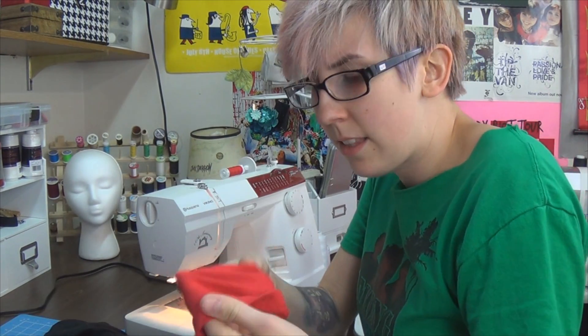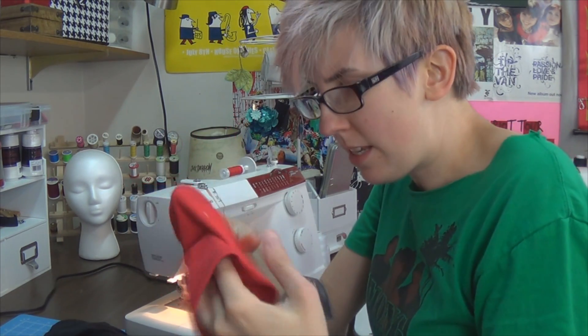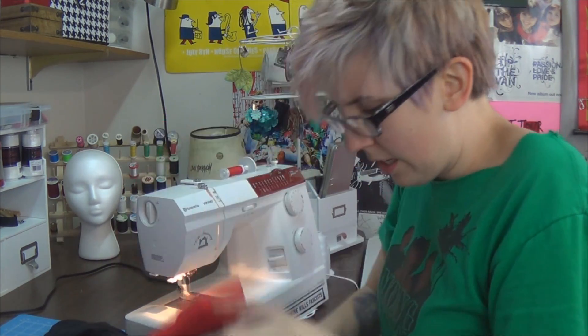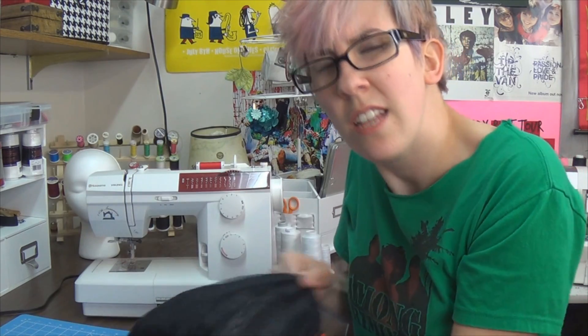I'm going to do a straight stitch on both of these pieces, which I made match, and then attach it to the end of the black sleeve with a straight stitch. When you're putting the sleeves together to sew the red to the black, take the red piece, turn it right side out, and stuff it into the inside-out black sleeve. Clean up your threads — let's put it on. My arms look disproportionately long in this shirt.